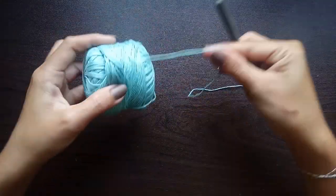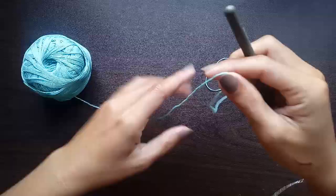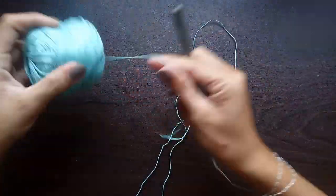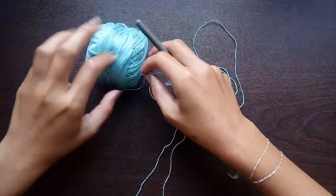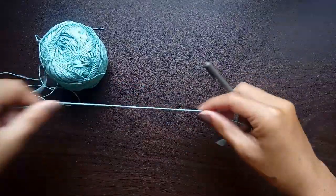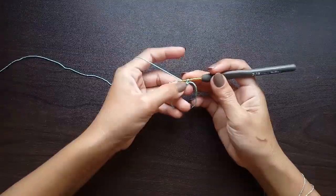For this project we will be using a number zero lace weight crochet thread and a two millimeter crochet hook. We will also need a pair of scissors and a tapestry needle to weave in your ends.